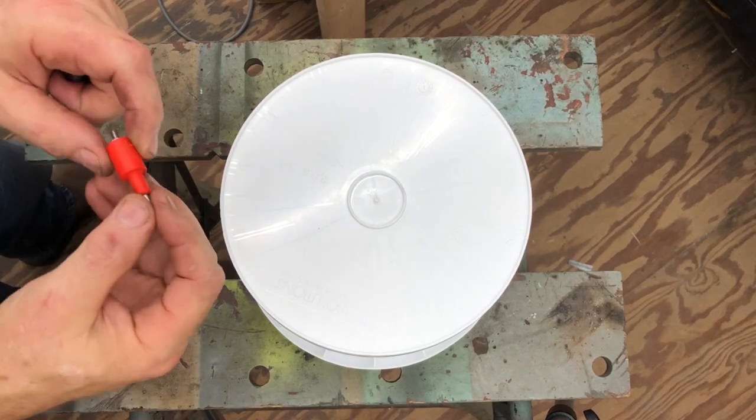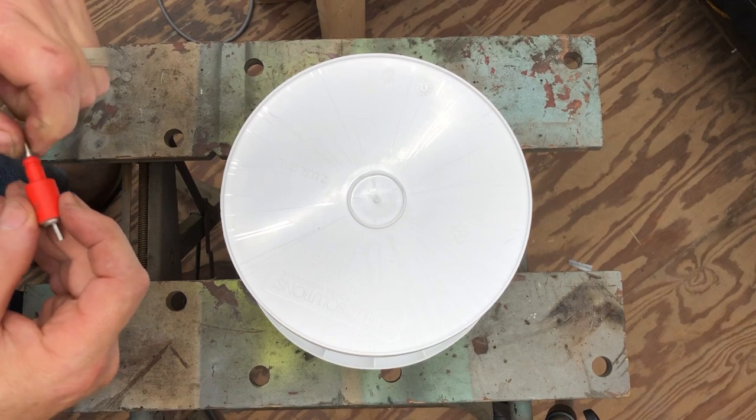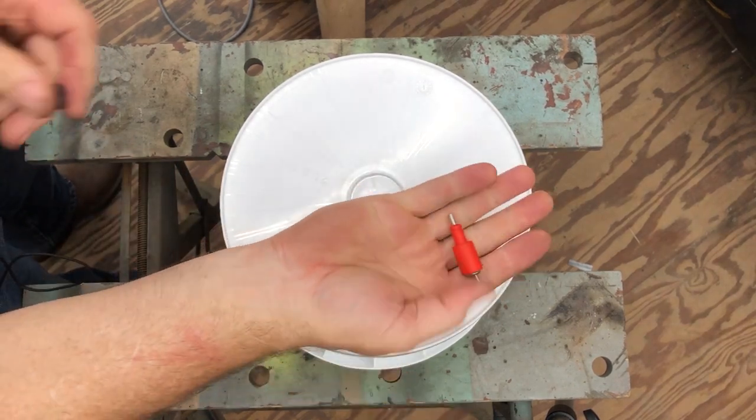Hey y'all, in the past I did a video on making a clean chicken waterer using what they call poultry nipples.